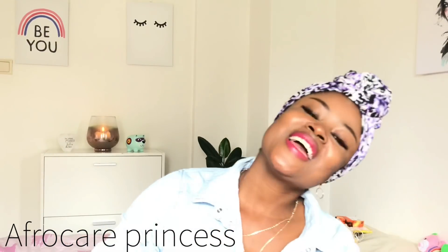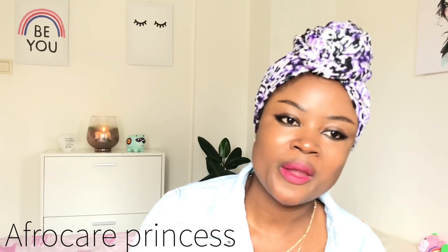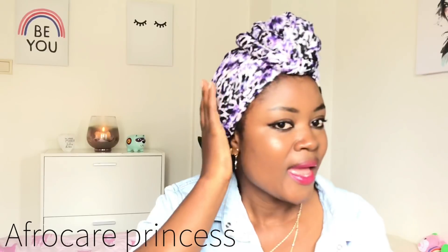Hello, welcome back to my channel. This is Africa Princess. Today I want to share with you how I do this turban. It's so easy and it's so life-saving when you have your twist beneath and you have somewhere to go and you have to look cute. Stay tuned if you're interested to see it.